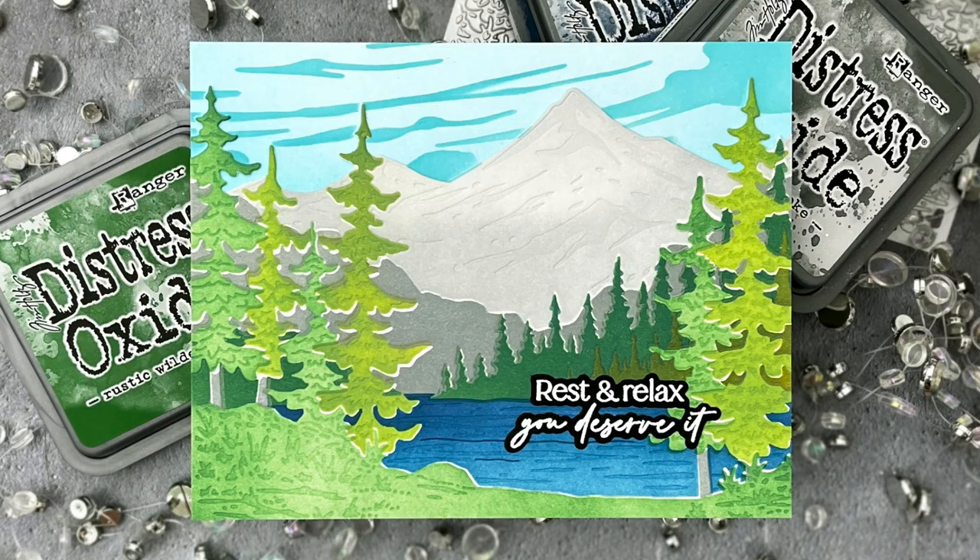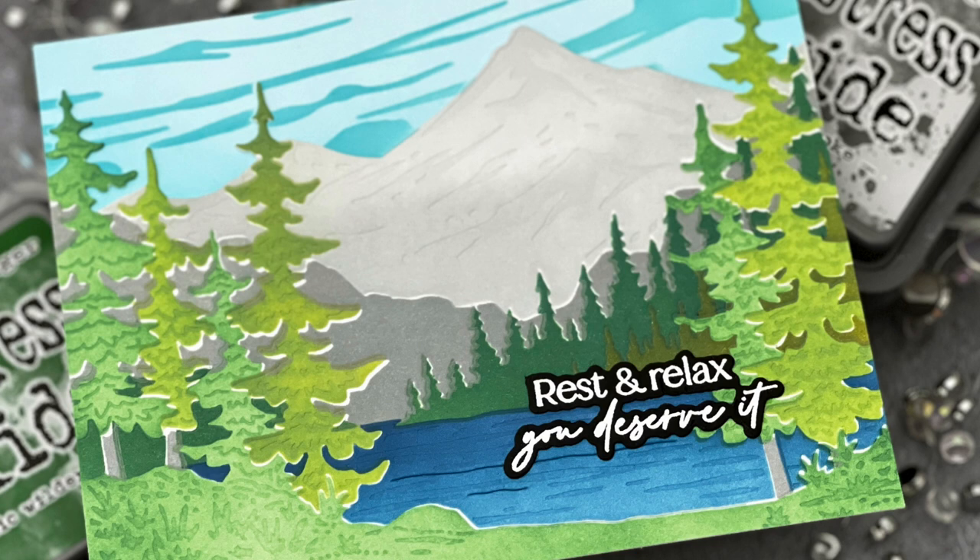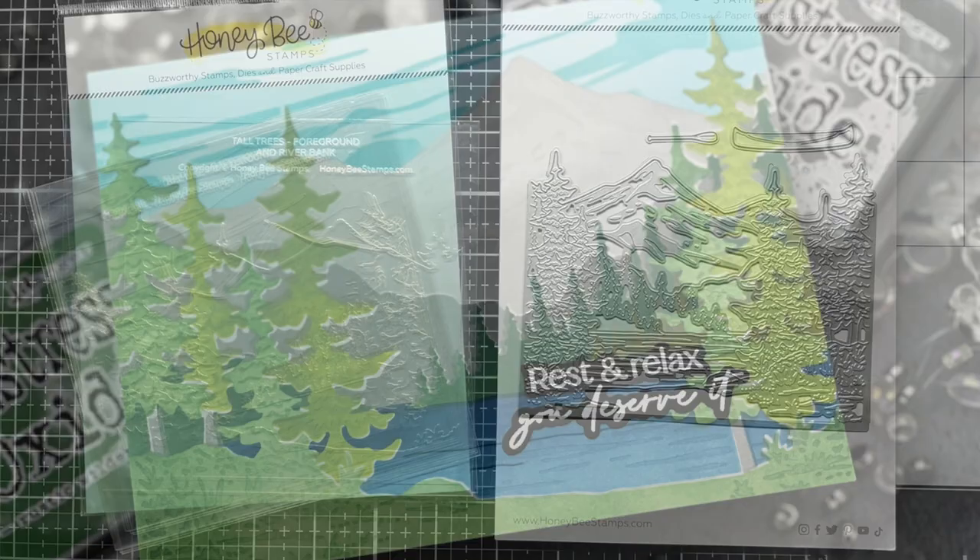Hello, Jessica Frost Ballas here with a video for Honey Bee Stamps. Today I'm sharing an easy but striking retirement or get well card featuring the new Adventure Awaits release. So let's get started.